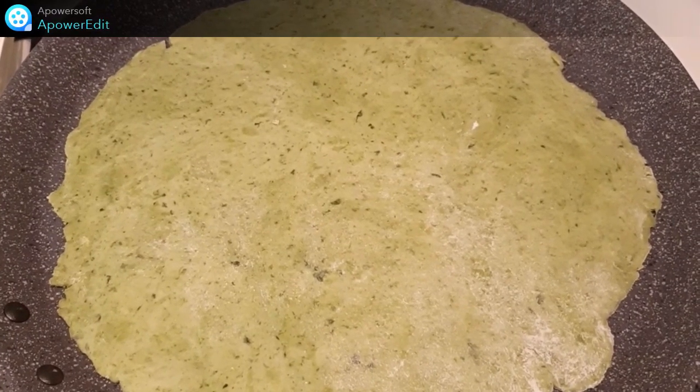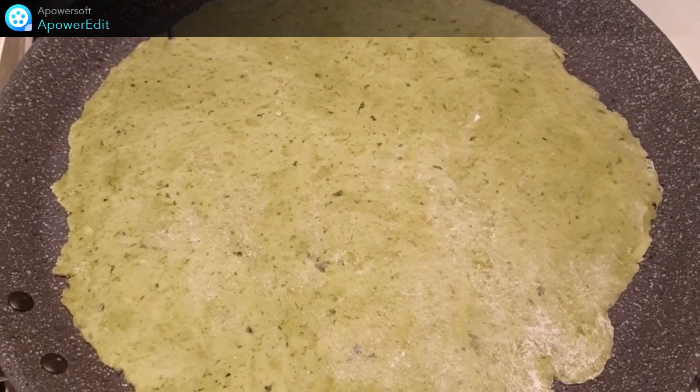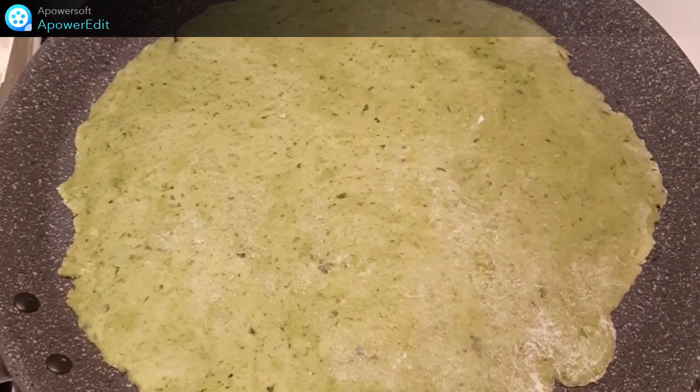Je cuis ensuite mes galettes 30 secondes sur chaque face dans une poêle à crêpes sans matière grasse. Juste 30 secondes de chaque côté sur feu vif.